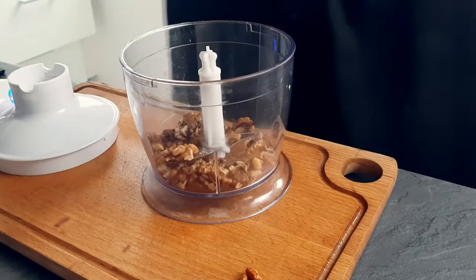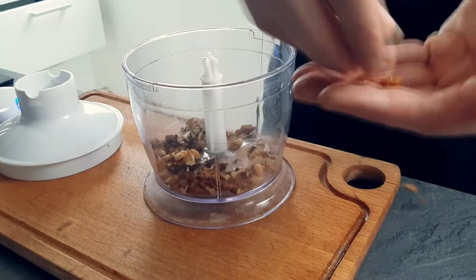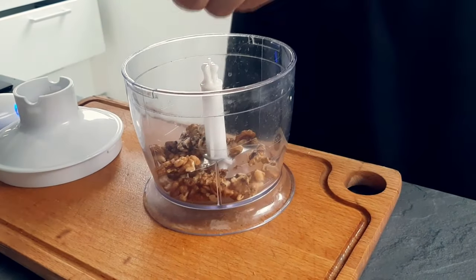Next I mix walnuts, dried chili, ground coriander, salt and pepper, and I blitz everything together.